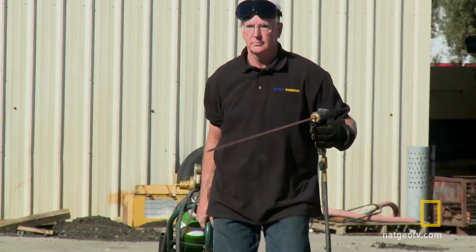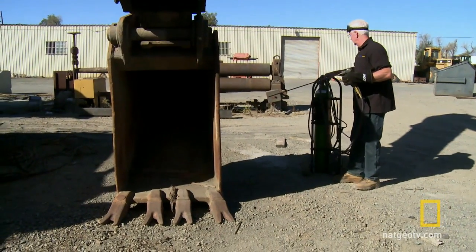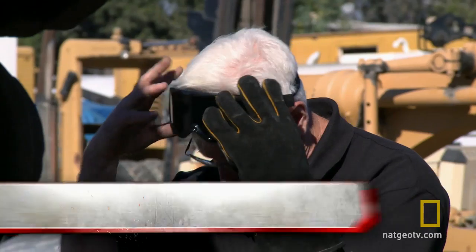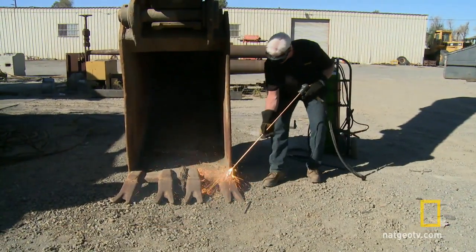To put this torch to the test, we picked out the thickest piece of metal we could find — the shovel of an excavator. Cutting a bucket tooth shank can be pretty tough, because that's typically a cast or manganese type material, which is usually slower and harder to cut with the gas torch. If the Broco torch can't make it through four inches of hardened steel, it doesn't stand a chance in the showdown.